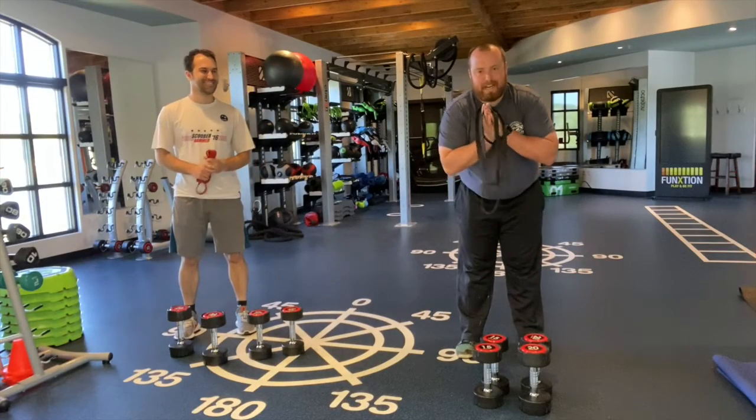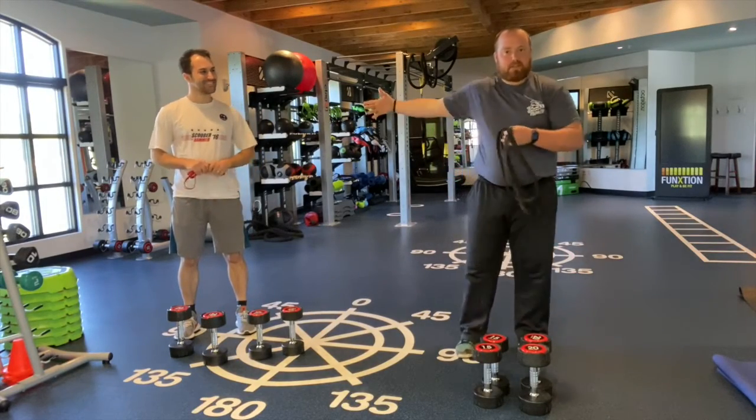Hey guys, welcome to our Flex Friday week three. We got a special guest here, Zach.